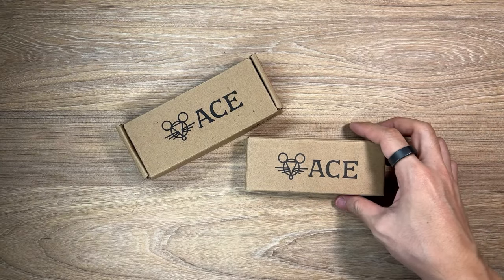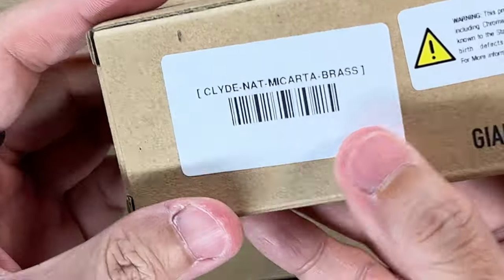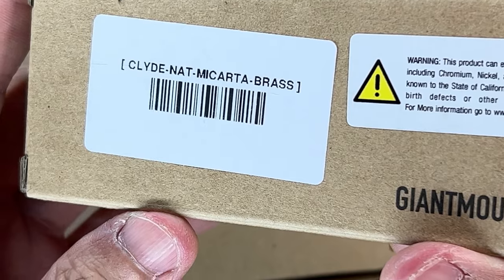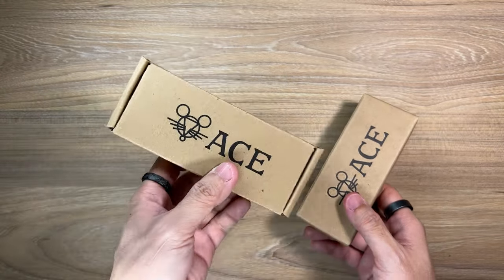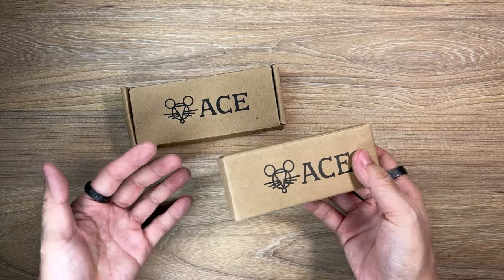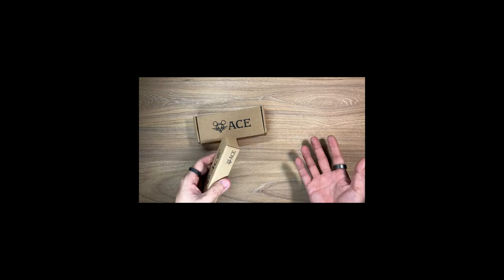I have no idea what the contents of these packages are. On the bottom here, this is the Clyde Mycarta, and this one over here has no markings on the box. There's no indication of what is inside. So I think this is gonna be a standalone unboxing video with pretty bad audio, so I hope you guys don't mind.